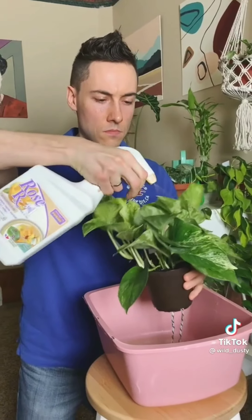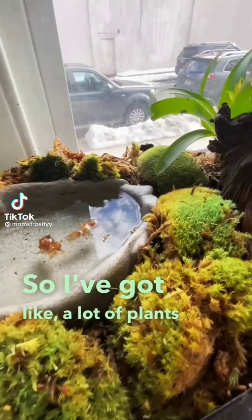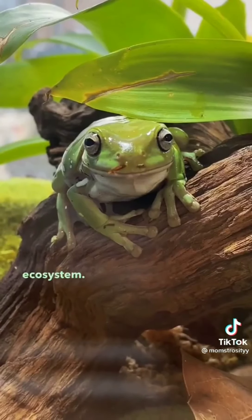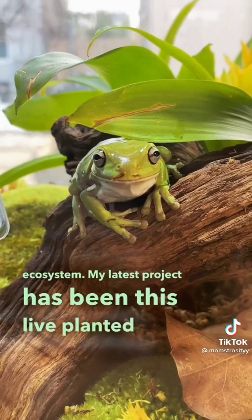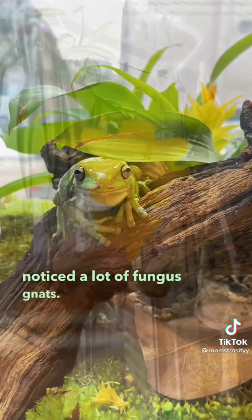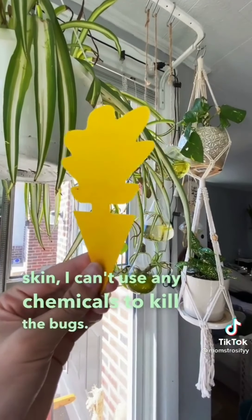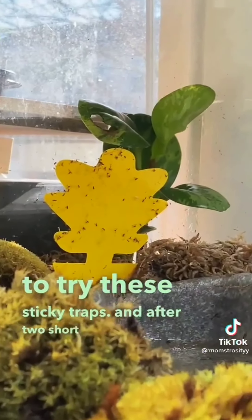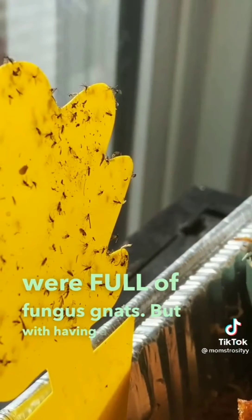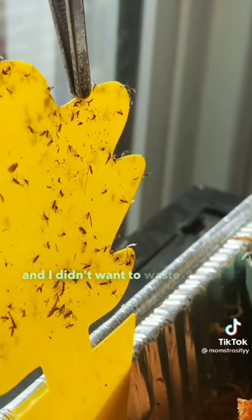I have a lot of plants and animals — enough to establish a sustainable domestic ecosystem. My latest project is a live planted frog tank, and with every ecosystem comes bugs. I've noticed a lot of fungus gnats, but since frogs breathe through their skin I can't use chemicals, so I'm trying sticky traps. After two days the traps were full of fungus gnats, and since I didn't want to waste them as a protein source, I decided to act.